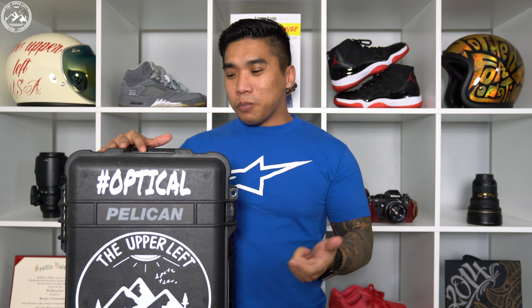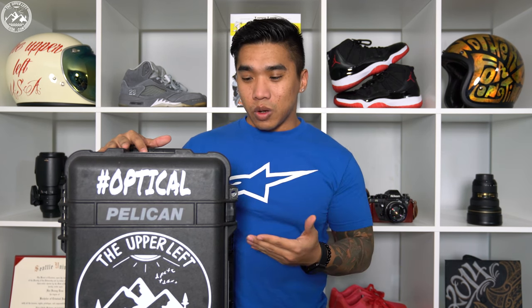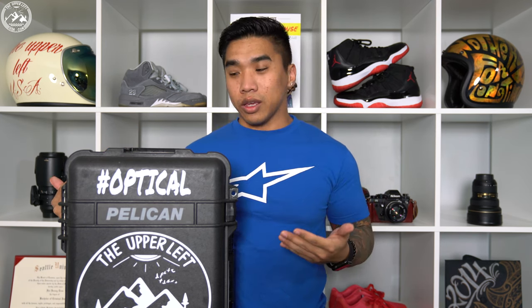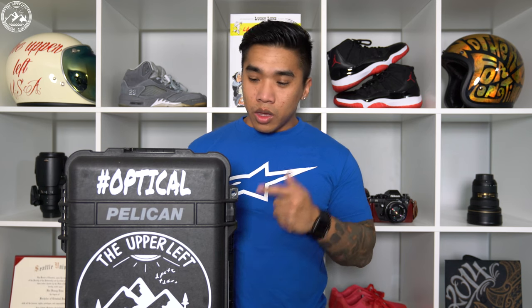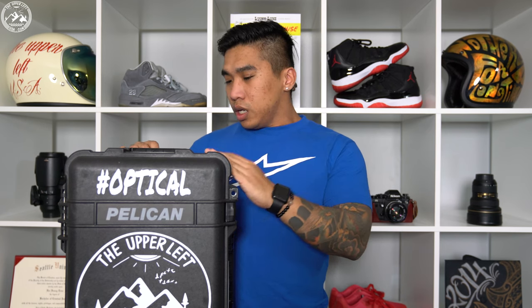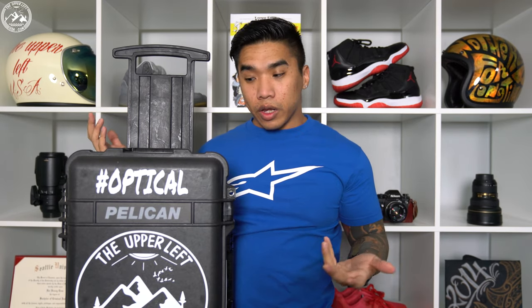That doesn't stop me from nitpicking a little. I knew what I was getting once I bought this thing, but the only complaint I really have is transporting it. This thing — no doubt if you have this or any other Pelican case — it's kind of a pain to transport. With this one you have the handle and the wheels, it's a carry-on.